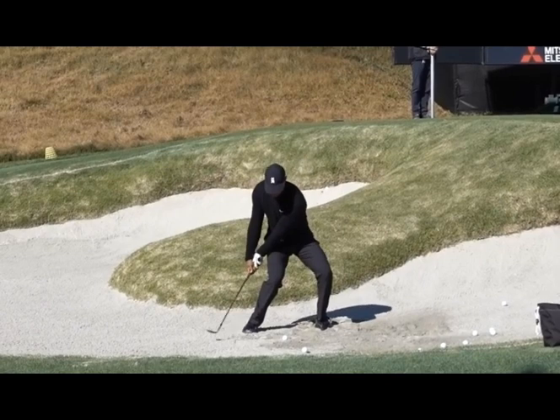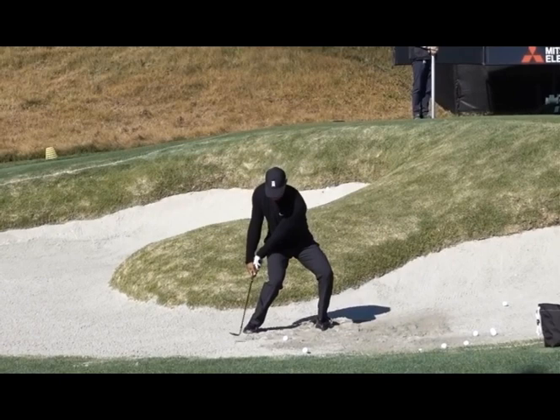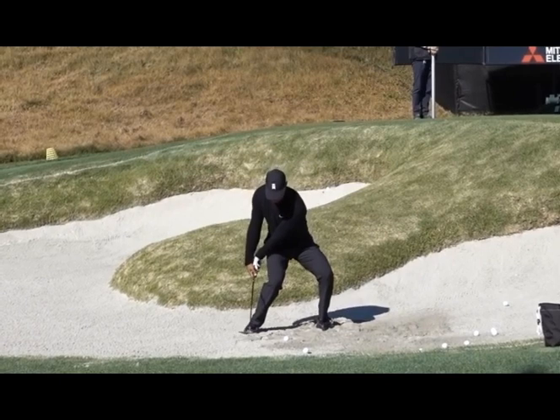I want to show you the importance of exaggeration in a rehearsal. Tiger here has obviously got a feel that he's trying to accomplish, and my thought here is he's trying to feel and expose the bounce of the golf club. So he's exaggerating a move.